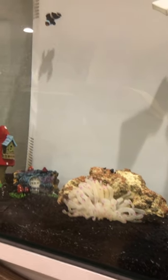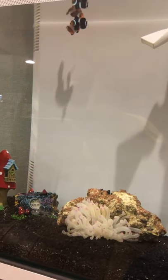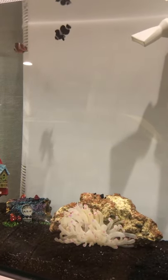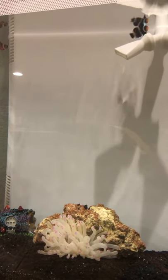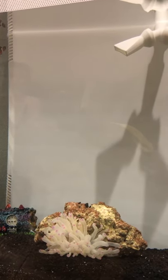So we're going to feed the anemone. We're going to give it a little piece of defrosted shrimp. How I defrosted it was I took a little tiny bowl, filled it with some tank water, and then put a tiny piece of frozen shrimp in it and let it defrost.